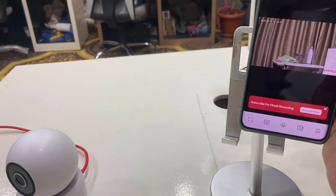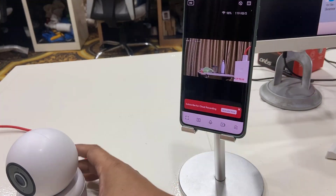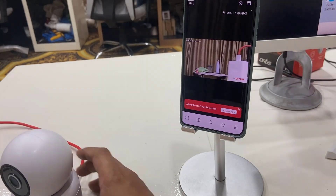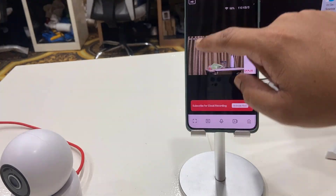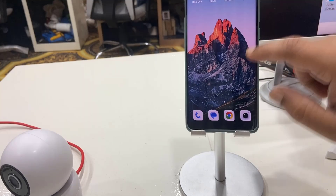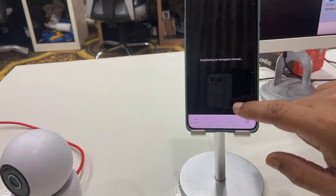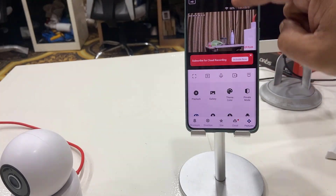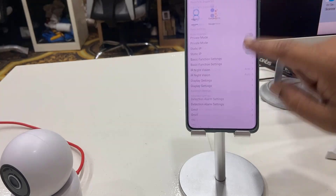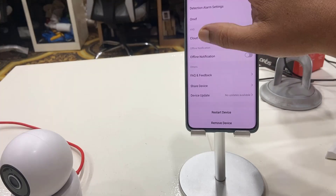My device is added — tap done. My camera is working fine now. If you get any connection issue or your video is not showing, completely close the app and reopen it, then select your device. If the camera video is still not showing, tap the three lines and then tap 'Restart Device' to fix any issue.